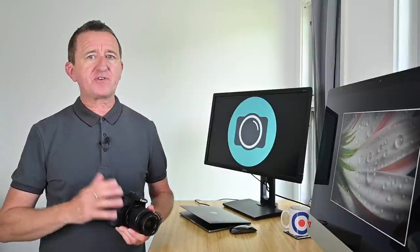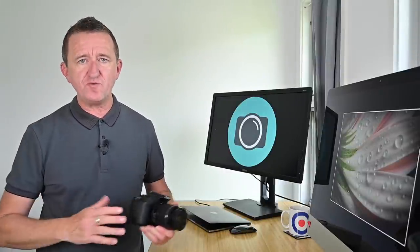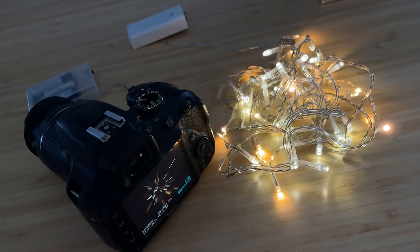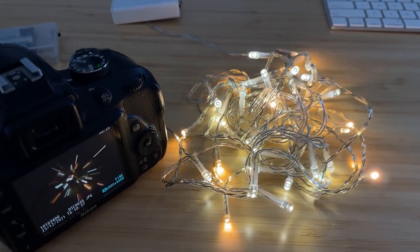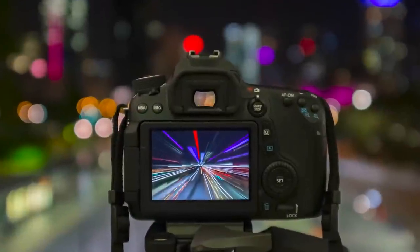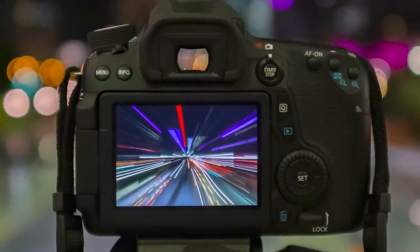My next tip is to have a go at creating images using the zoom burst effect. This is really fun and involves taking a picture and adjusting the zoom while you're actually taking the picture. Now whilst these might look like exploding fireworks, both of these shots are actually fairy lights that I shot at my desk. This technique is hit and miss, but it is a lot of fun. It works particularly well with lights at night and no two images will ever be the same.